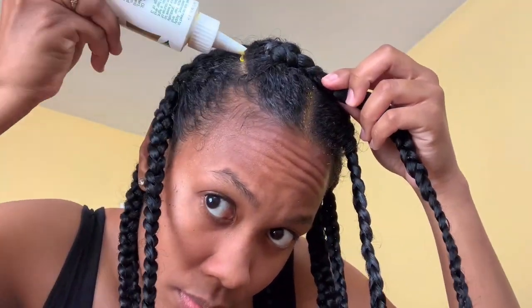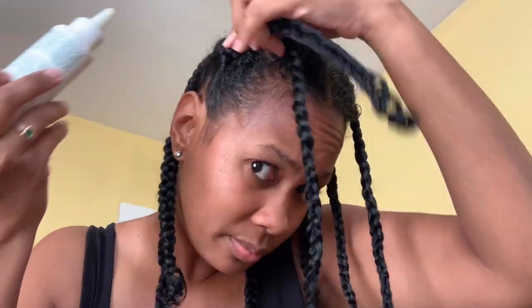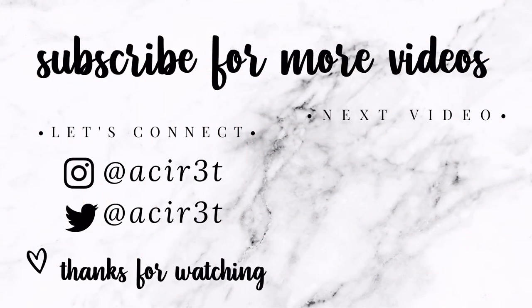Once you finish that side, you should have a head full of braids — a total of eight braids, four at the top, four at the back. Then I'm going to go ahead and grease my scalp with my wild growth oil. You've achieved your braids out using the lock method.